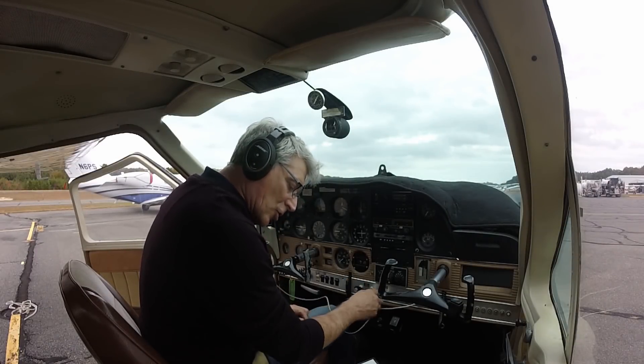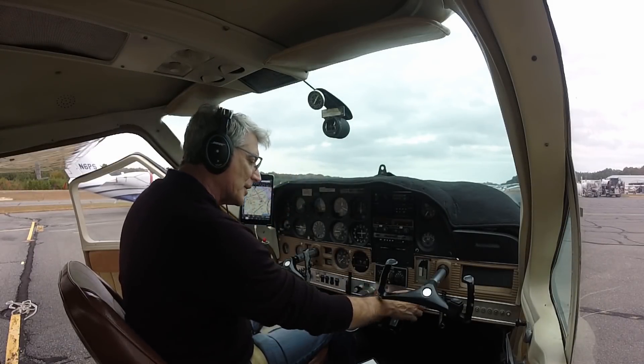Carburetor heat is off. Power lever is open. Mixture full rich. Good. Clear.